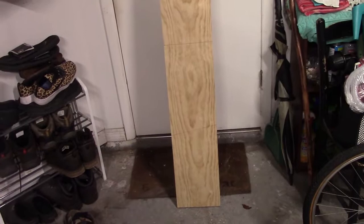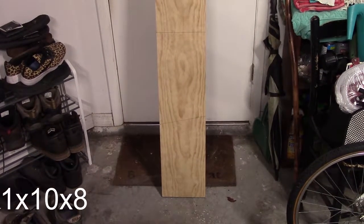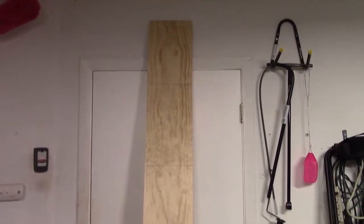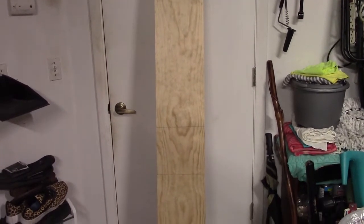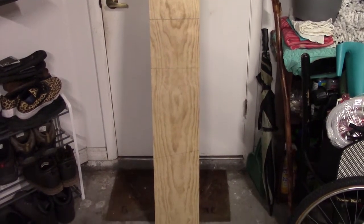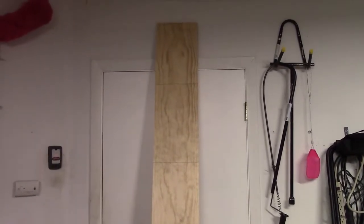The board I'm going to be using is a 1-by-8-by-10 pine board — it's a really tall board. I'd recommend that if you're buying a board this size at your local hardware store, have them pre-cut it at least by four feet. You want to do your own cutting, but you also want to make sure it fits in your vehicle.